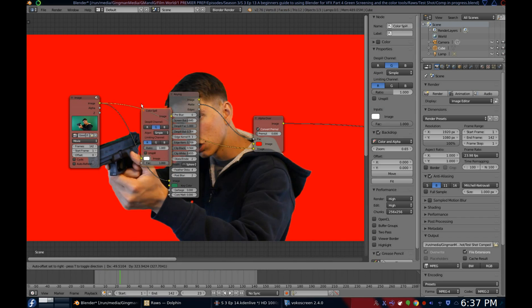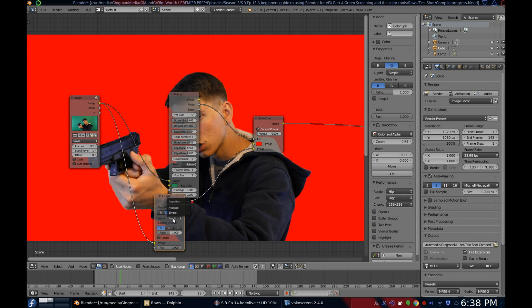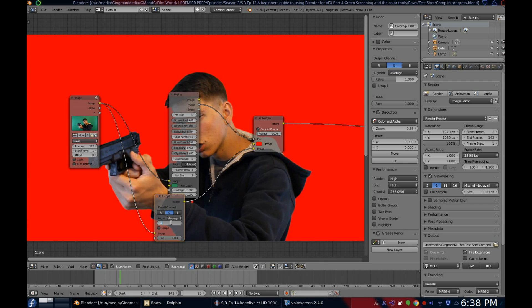To get rid of this, go to the node menu and under Matte you'll find Color Spill. Add that to your original footage, change the algorithm to average, and tweak the ratio to your needs.